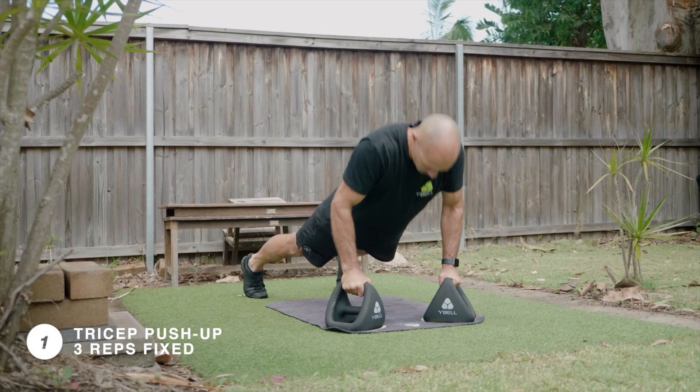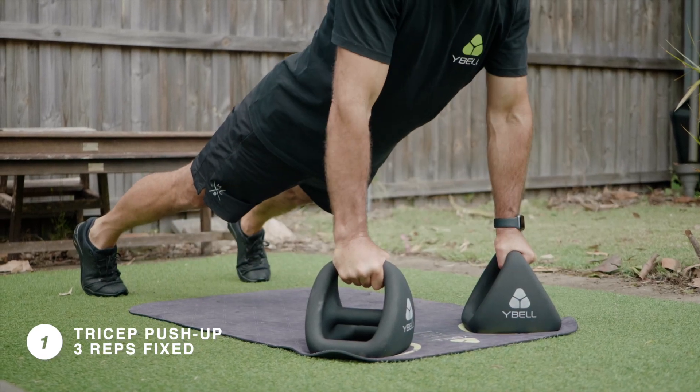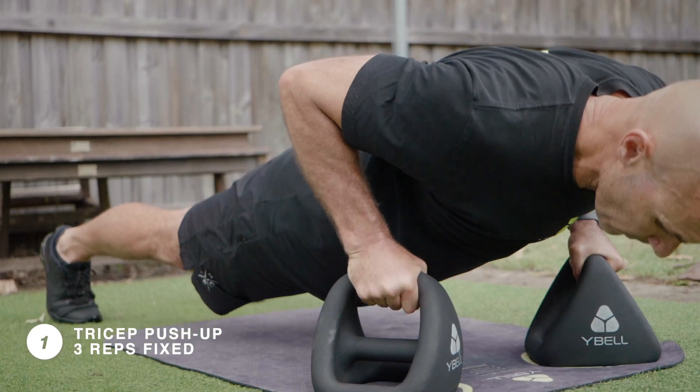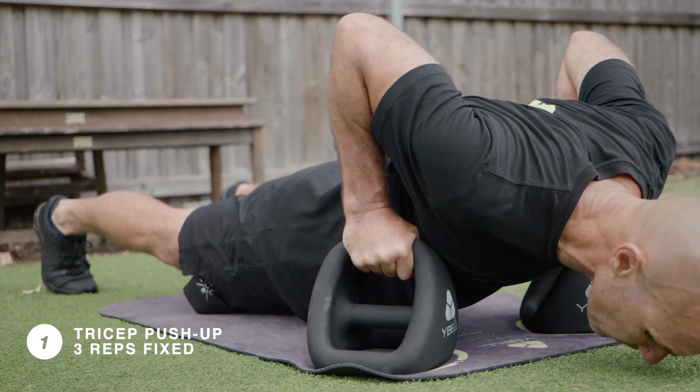Tricep push-ups for three. Wire bells are in an A-frame position. Squeeze the handles as you drop down and drive up through the chest and arms. Keep your shoulders over top of your wrists and your elbows tucked in.